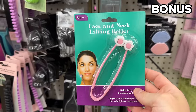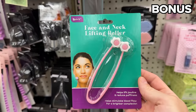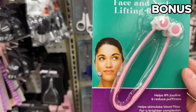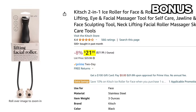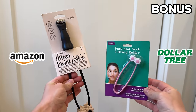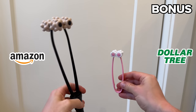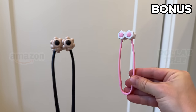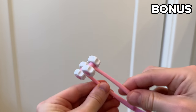This $1.25 face and neck lifting roller from Dollar Tree is a dupe that's gone viral, perhaps because its price pales in comparison to the $22 price tag from Amazon. Despite a giant size difference — which is why I'm including it as a bonus — they have very similar groove heads. So perhaps before committing to a $22 product, the Dollar Tree dupe is good to sample first.